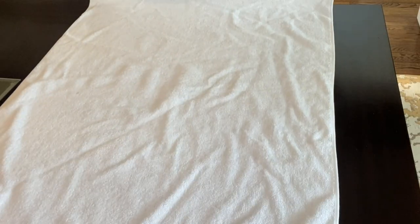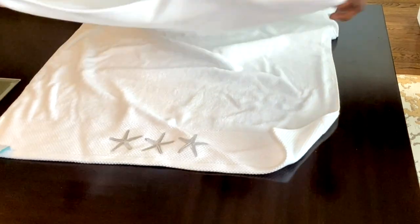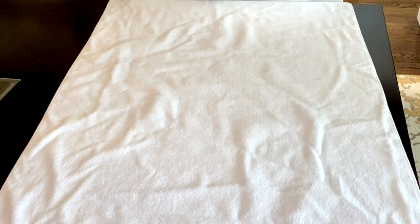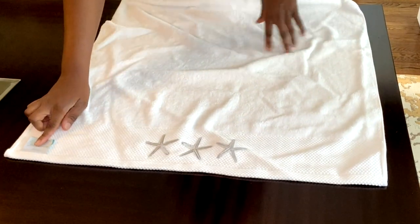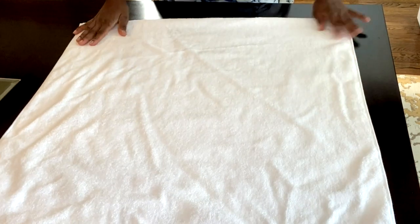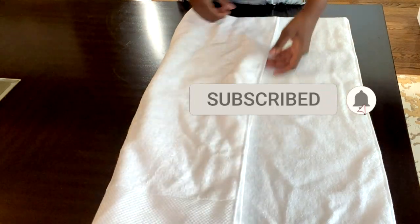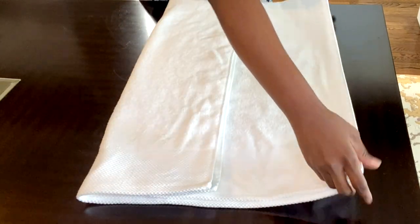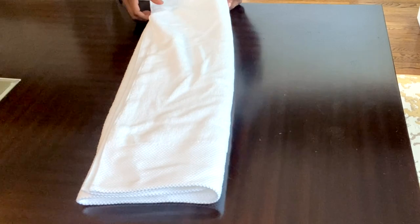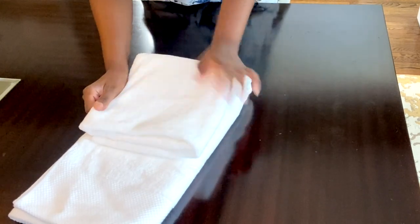Let's start with the first one. As you can see, this towel has some very beautiful design that I would like to display. I'm going to lay the towel upside down — the tag is facing up and the design is on top. Then I'm gonna fold it in half on the long side. Now I have a perfect square, and I'm gonna fold it in thirds, then fold it in thirds again, folding the bottom part first.